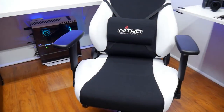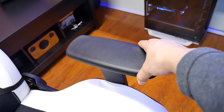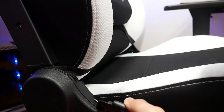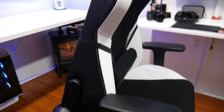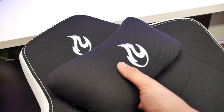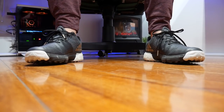I finally have another chair to replace this. This is the Nitro Concepts S300 Radiant White. The arms lift up and they even swivel to the side or inwards and pull out for the comfort of your elbows. They also recline really forward — you can sit upright and then recline almost laying down. There's a soft pillow for your neck or head, and a spring that bounces. When you lower it down your feet can touch.